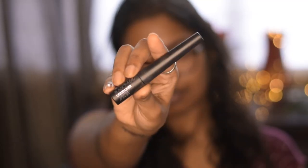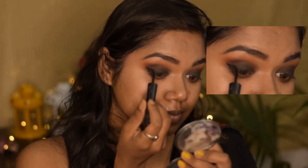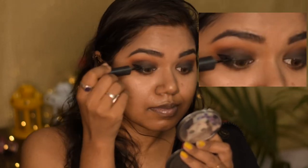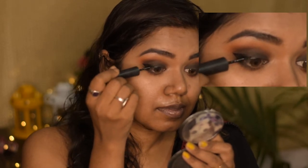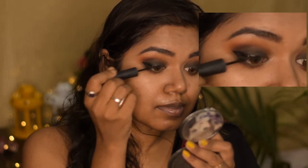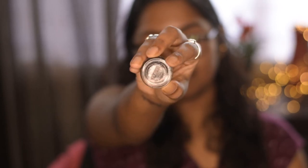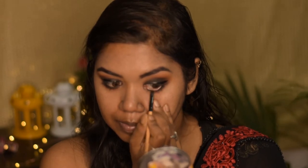For liner I'm using the Nika black liquid eyeliner and I'm going to do a winged line on my eyes. Now for my waterline I'm using this Maybelline gel liner with a brush — you can totally use any pencil liner for this.